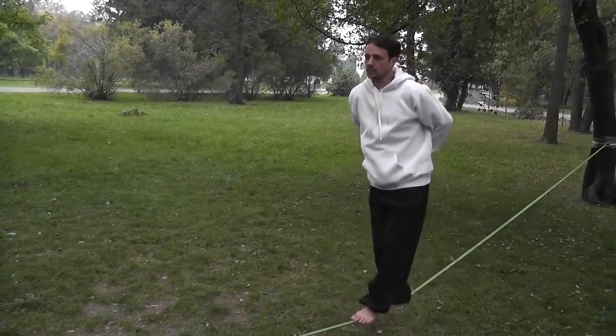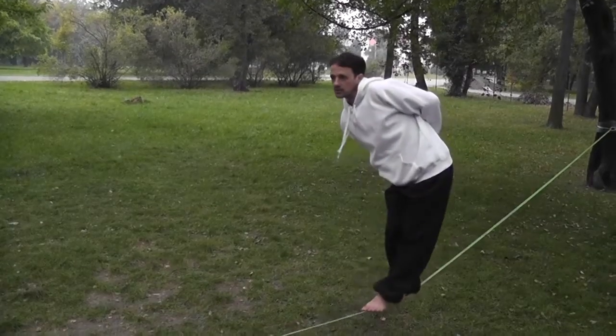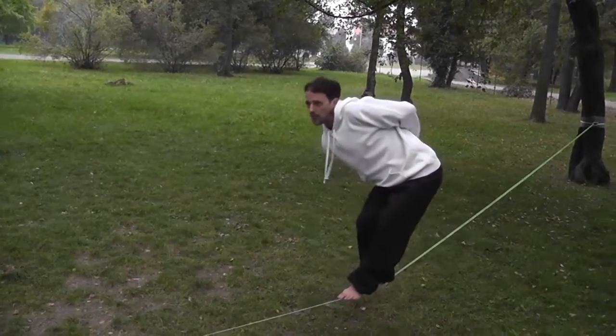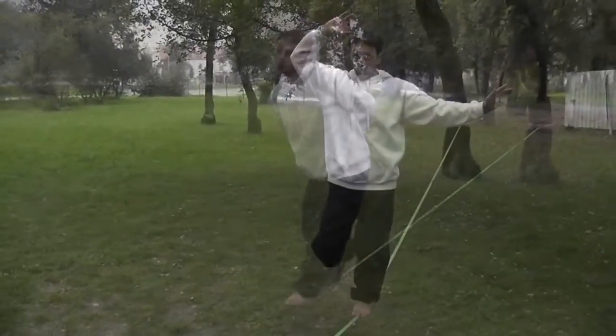It really forces me to start using my center. If you could see my belly muscles, you'd see them working overtime. I have to drop my hips down — I really have to get my hips down to stay on it. Let's go into one leg.